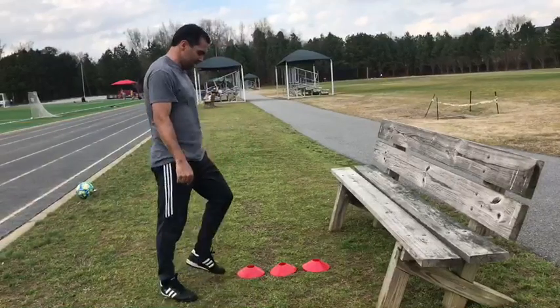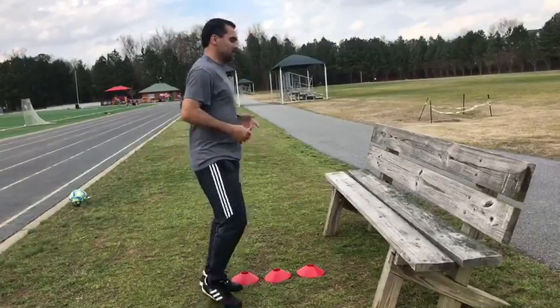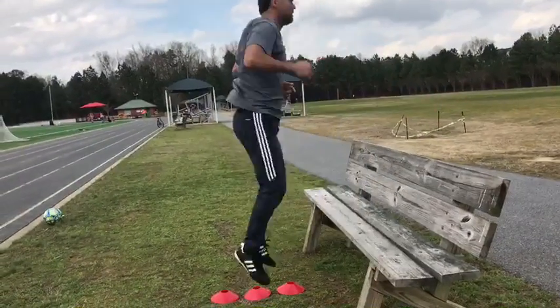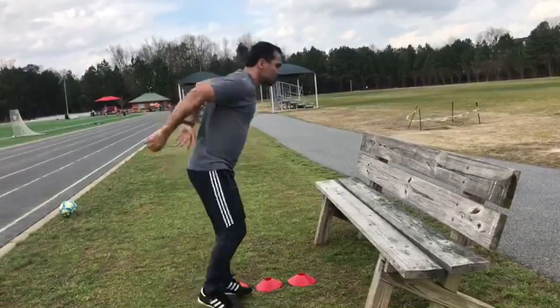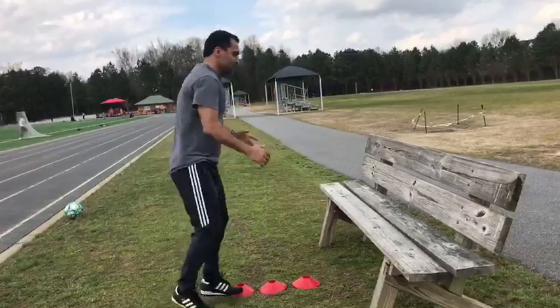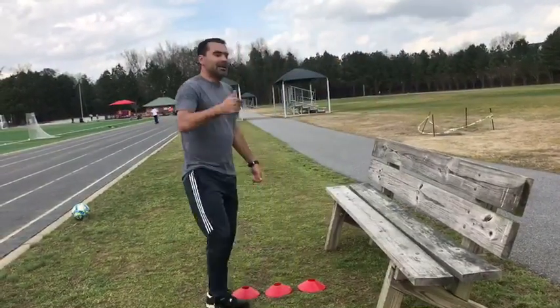And the last cone — the last distance. Same idea. Start moving and hold it. Two. Three. Use your arms. Four. Balance. Ten times.